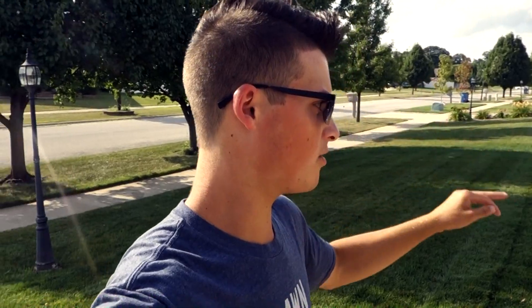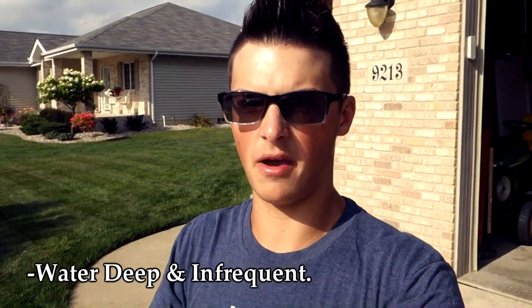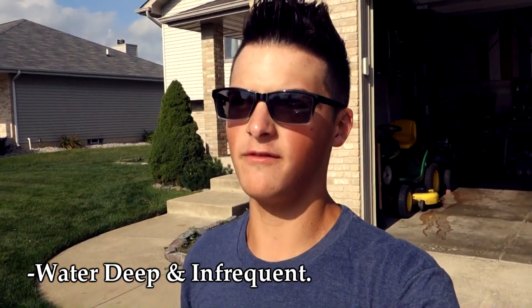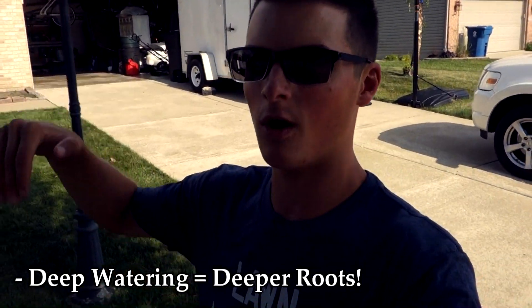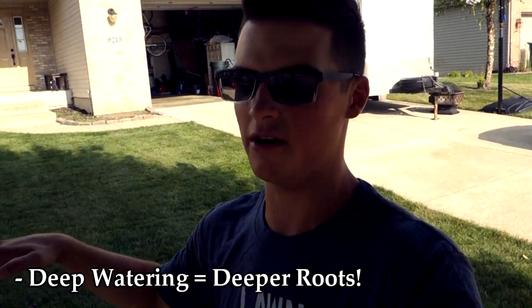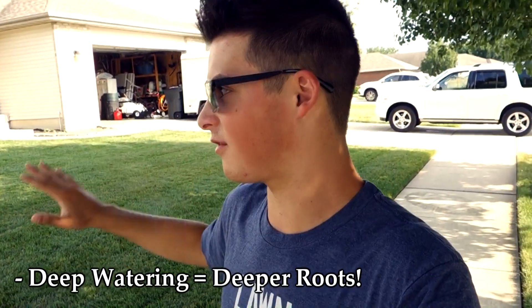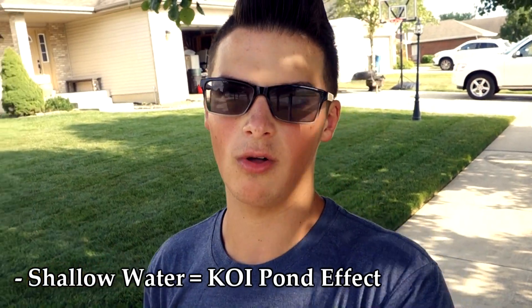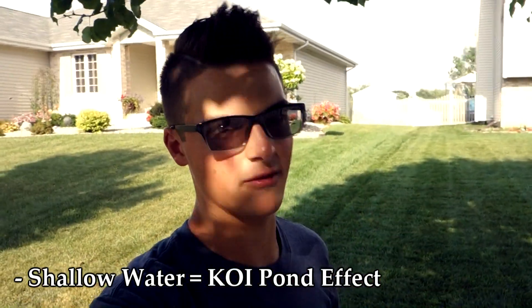As far as the actual watering goes, make sure that you water your lawn deep and infrequent. You want to take advantage of the benefits that watering correctly gives you. Number one, you're allowing the root system to grow deeper — when you water deep, you're getting that water down into the root system where it needs to be. If you water light and frequently, the water can stay at the surface and the roots will do what I call the koi pond effect: growing back up toward the surface where all the food and water is.